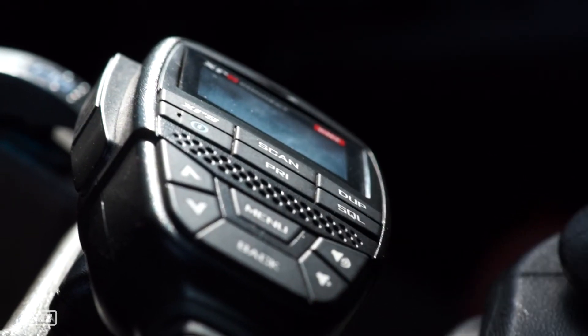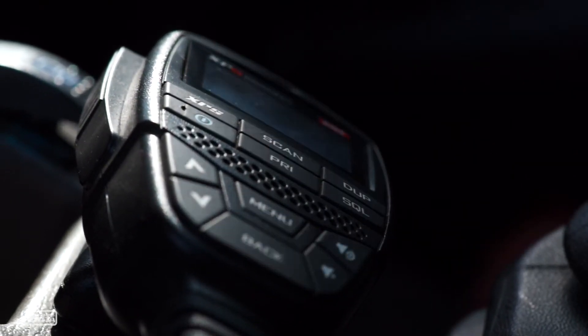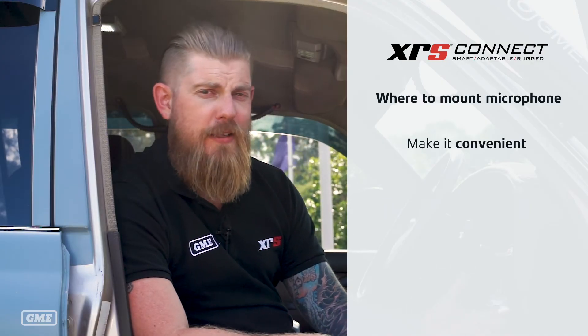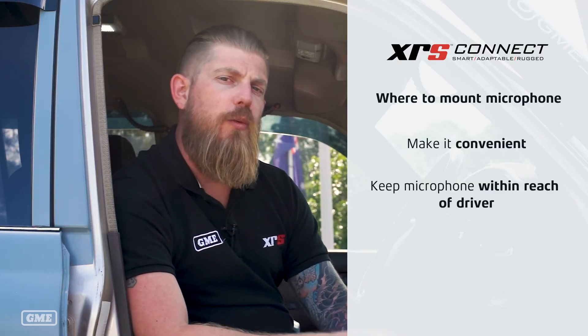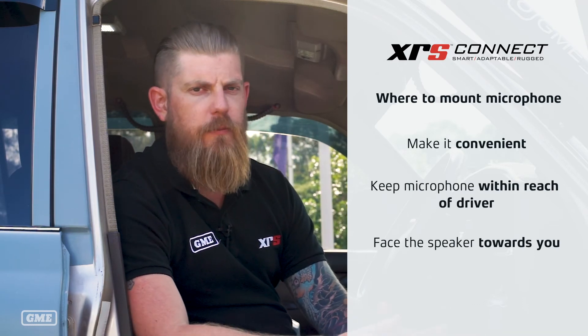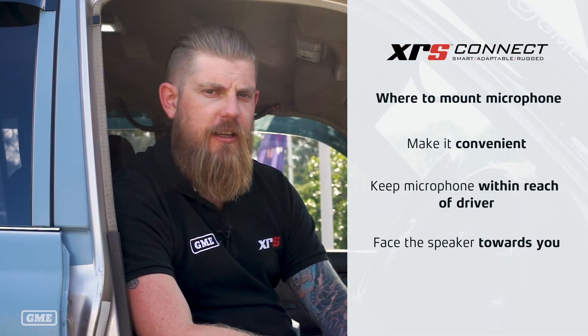The final piece of the puzzle is deciding where you're going to mount your microphone. Think about this very carefully, because you want to ensure that it's convenient and that you'll be able to reach your microphone while driving without creating any kind of hazard. We often see people mounting the microphone in the passenger side footwell, and it's not the best location unless of course you like your passenger to have control of your UHF. Also keep in mind that if it's a speaker mic, you would like to have the speaker facing you so that you don't need to be running maximum volume on the radio in order to hear the transmissions that you receive.